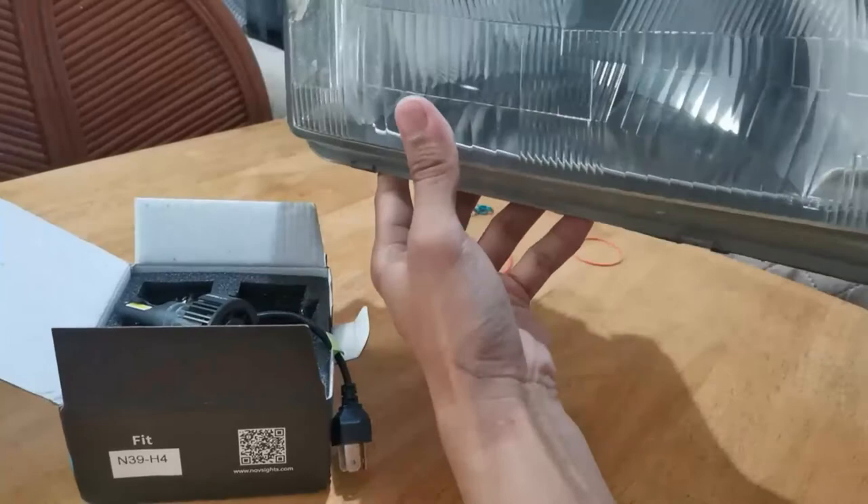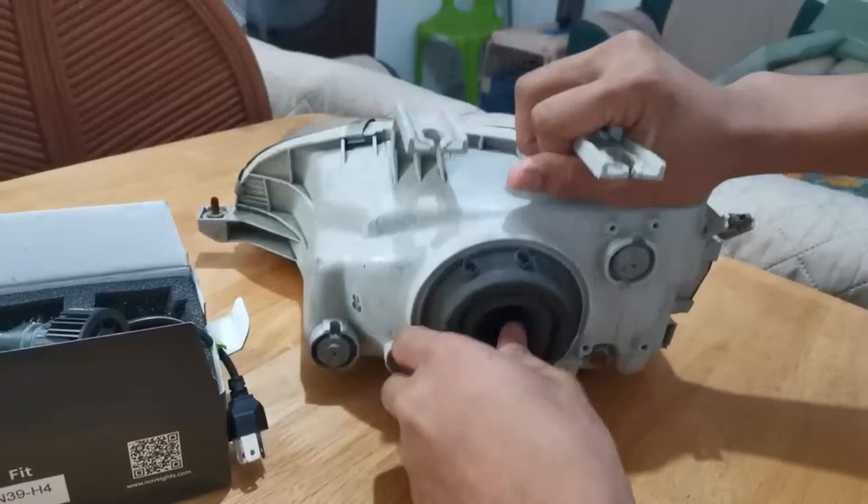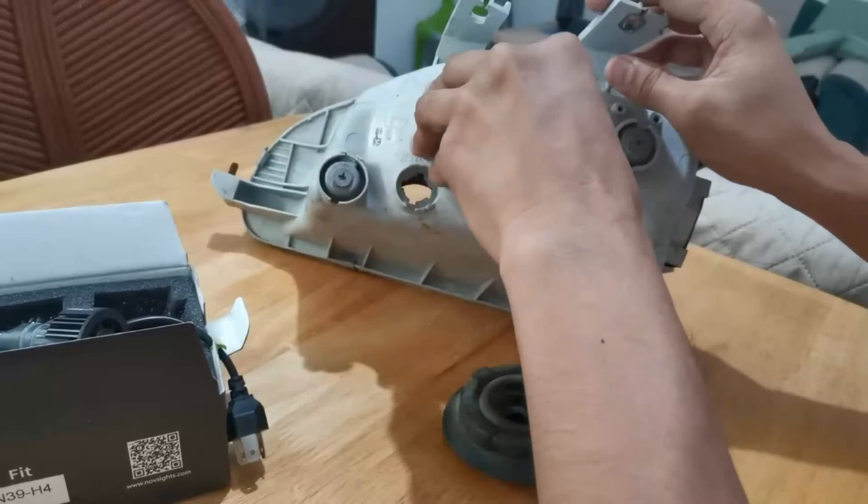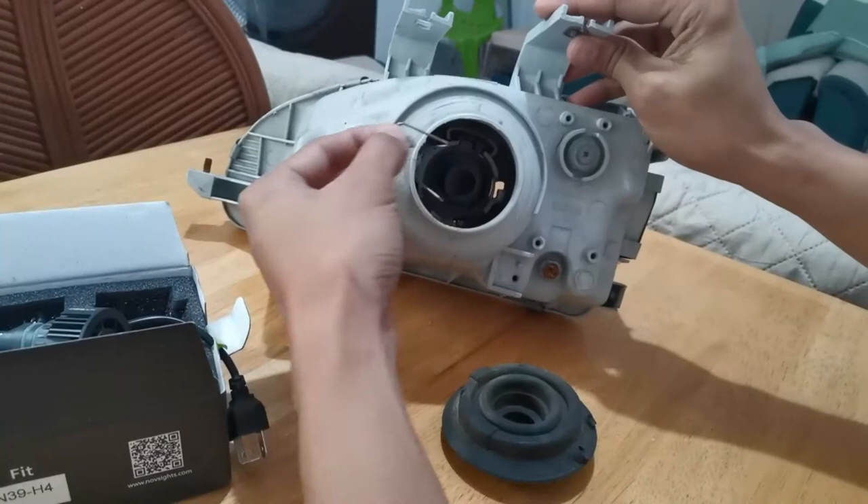Okay, ngayon. May sample tayo dito na headlight ng Civic ko. Para mademo lang natin. Ngayon, tatanggalin muna natin itong rubber. Tapos, tatanggalin natin itong lock para mabuksan, para matanggal ito.